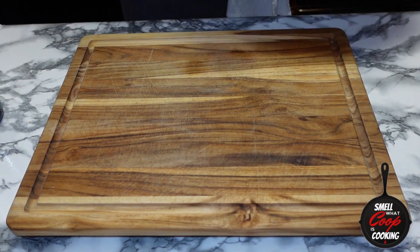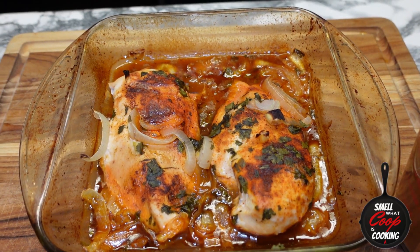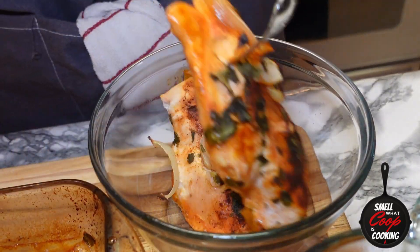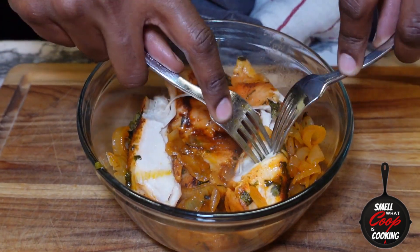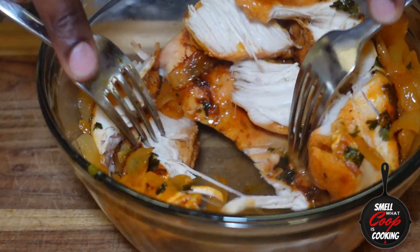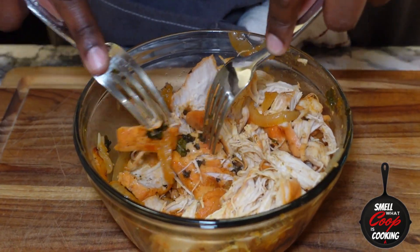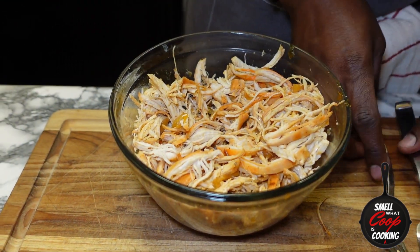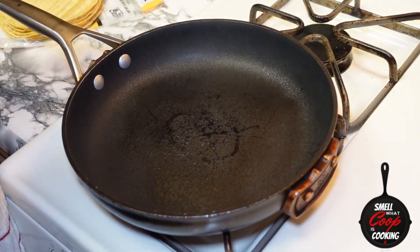Our homemade enchilada sauce is finished. And after about 45 minutes, our chicken is as well. Let's go ahead and whip that foil back and see how good that chicken looks. Get this out into a mixing bowl and let's go ahead and shred up this juicy, tender, delicious chicken breast. Look at the chicken y'all — looking hella fire in that bowl. Homemade enchilada sauce: check. Shredded chicken breast: done. Next, let's go ahead and hook up some tortillas for these enchiladas.